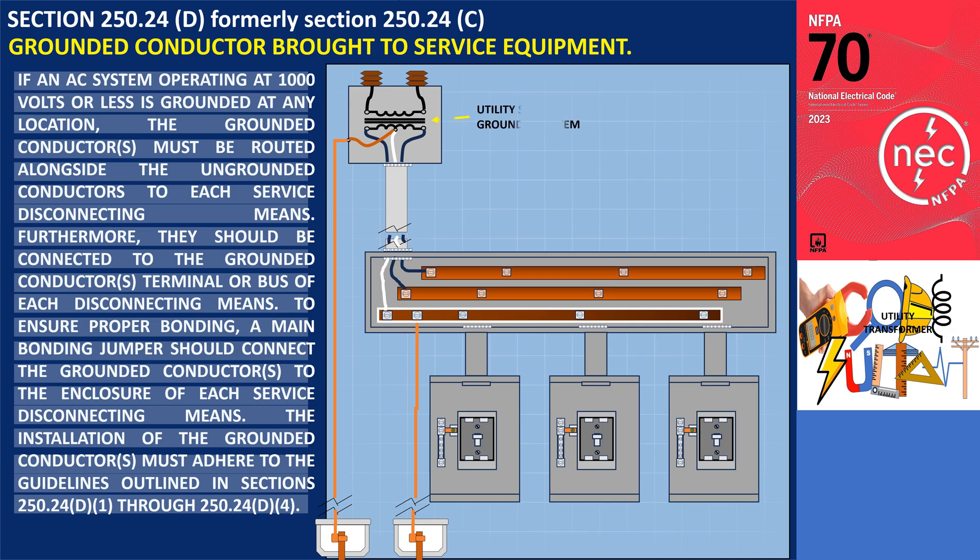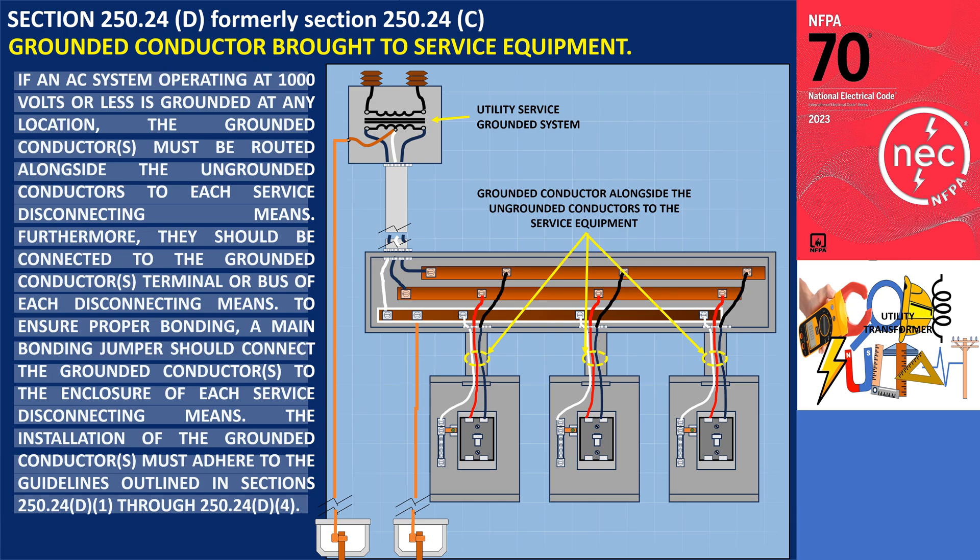In the illustration, if the utility service that supplies the premises wiring is a grounded system, it is necessary to run the grounded conductor alongside the ungrounded conductors to the service equipment. This conductor must be connected to the grounded conductor's terminal or bus of each disconnecting means. Note that the main bonding jumper is a strap type that connects to the enclosure of the service disconnect means.